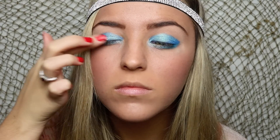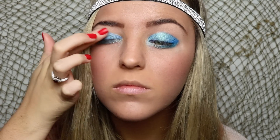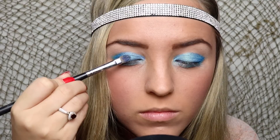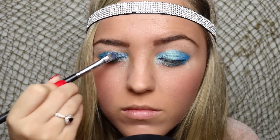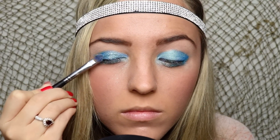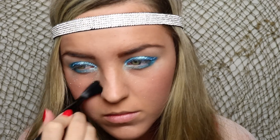Now I'm taking my glitter bonder and applying this gently on top of my eyeshadow. For the final touches, I'm going to take some blue glitter and pack this onto my lid. You will have some glitter fallout, but just wipe this away with a fluffy brush.